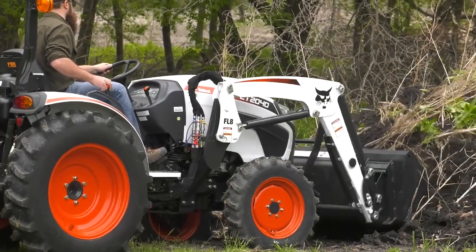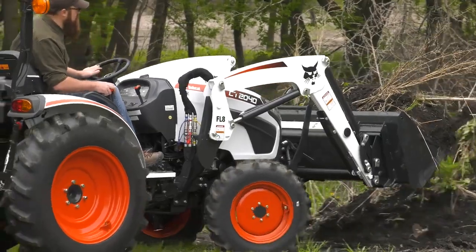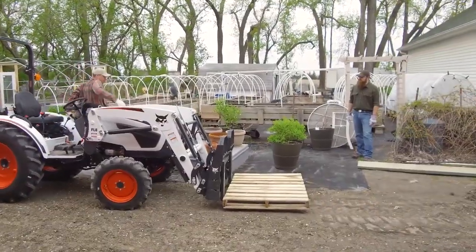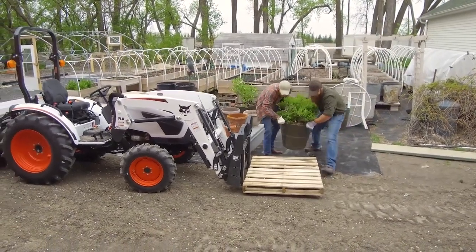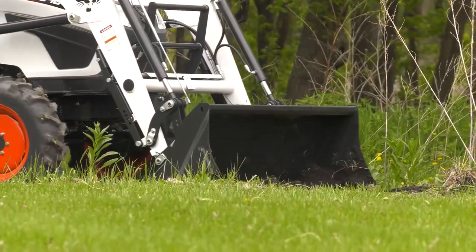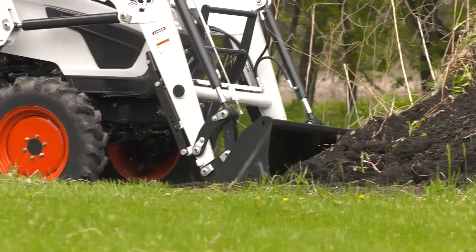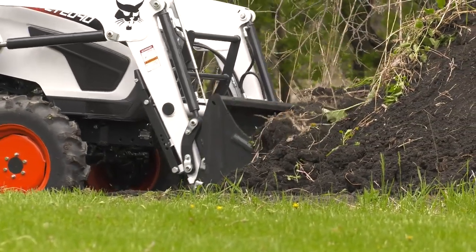The front-end loader itself is a must for digging, dirt moving, loading, and carrying material. Easy to attach and remove, the Bobcat front-end loader also has a quick-attach mounting system that is compatible with a variety of attachments like a bucket, pallet fork, or bale spear. Its float functionality follows the contours of the ground as you engage the ground with your attachment, improving work results and really making it easier to work with front-mounted attachments.